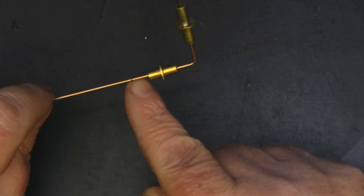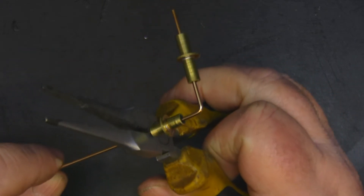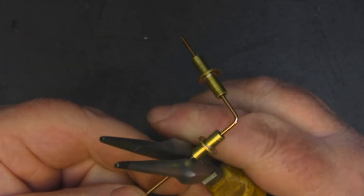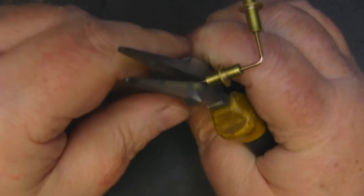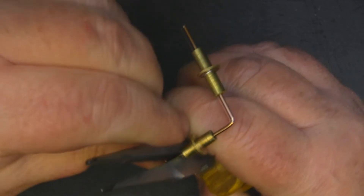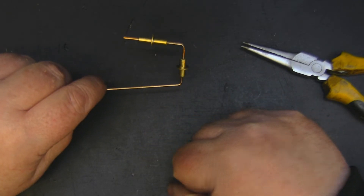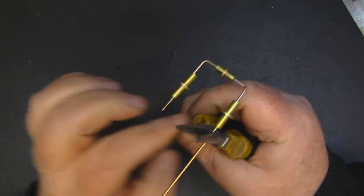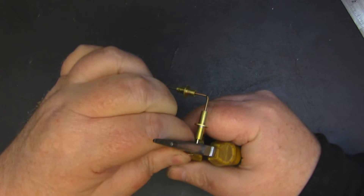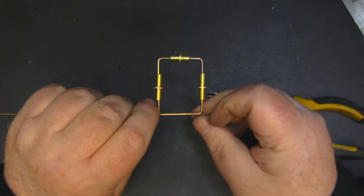With the smaller tube in position, we can put a right angle bend in just there. I get my needle nose pliers lined up and get everything nice and straight, then put the next bend in place. Next we need to put the second larger tube on the opposite side in exactly the same way, then make the final bend, fit the second small tube, and we've completed one half of the elements.